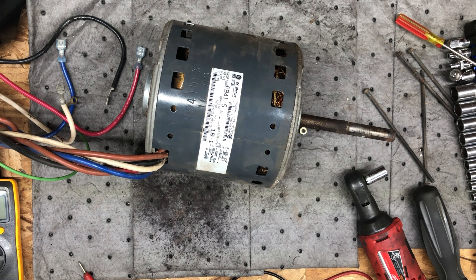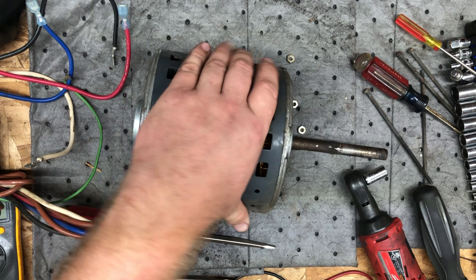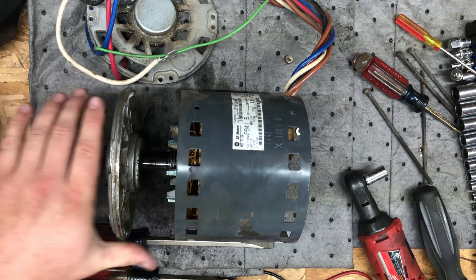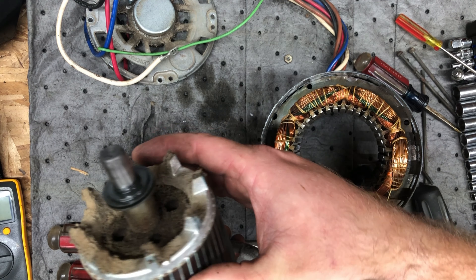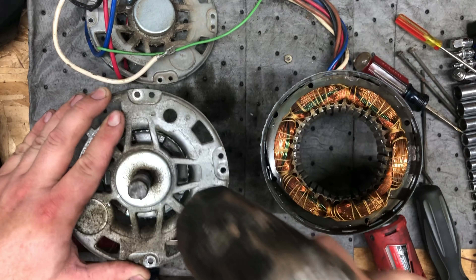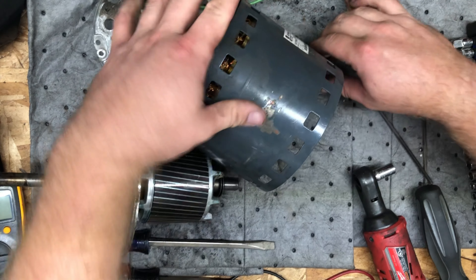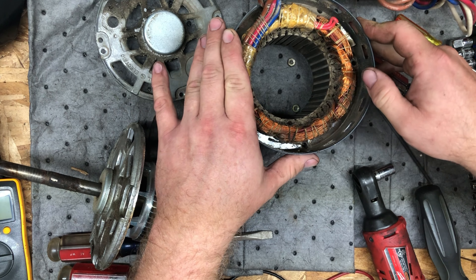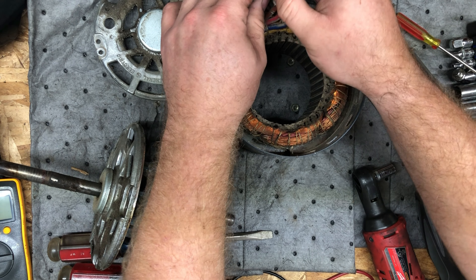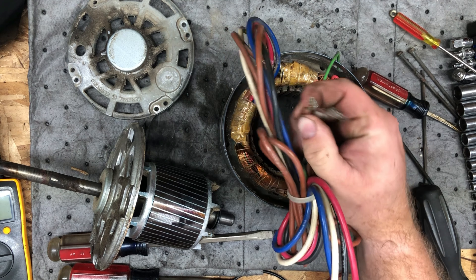I'm going to get a bigger screwdriver. All right, that worked. Here is the commutator, which I just bumped up through the bearing. There's a lot going on in here. You can see there are a ton of windings in here, because this is a multiple-speed motor. These leads on the end go to the capacitor, which offsets a phase.